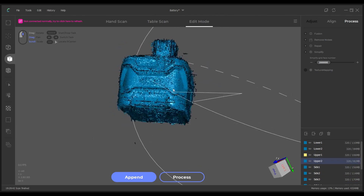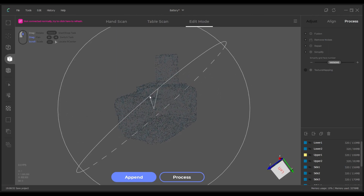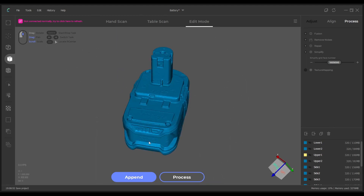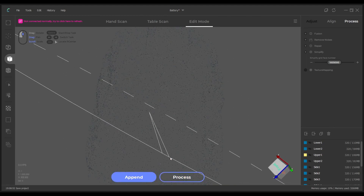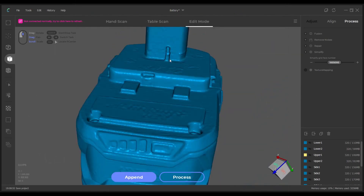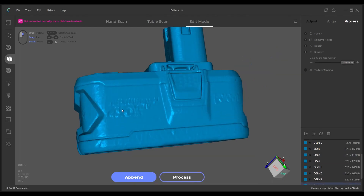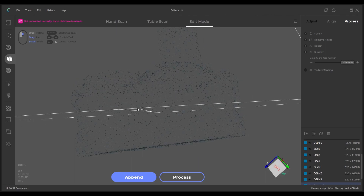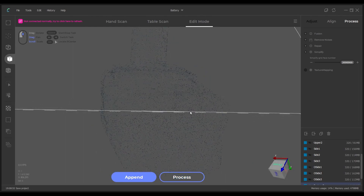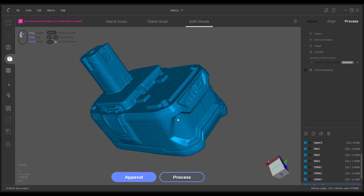Once all your scans are aligned, you can process the model. By default all operations except texture mapping are selected; you can deselect any of them or manually process each stage through the tools menu. There's a lot of messy stray point data when looking at all the scans together, which could be from the higher brightness levels used. The automatic processing does a quite good job of cleaning this up. I processed the data twice — once with the simplified faces slider all the way at max and once all the way at the lowest.